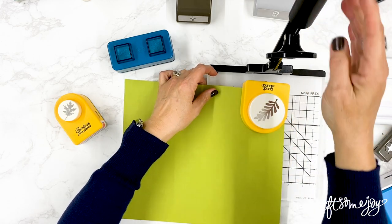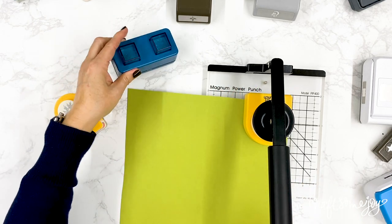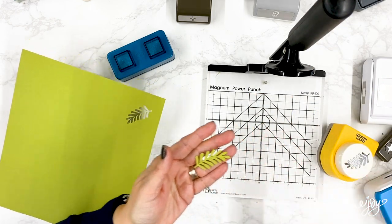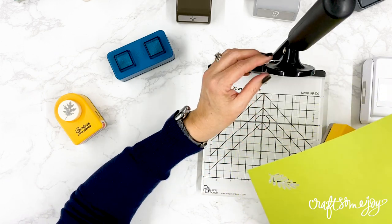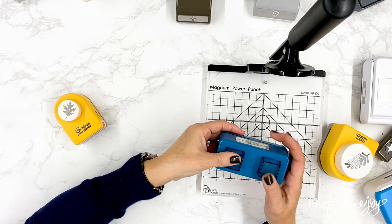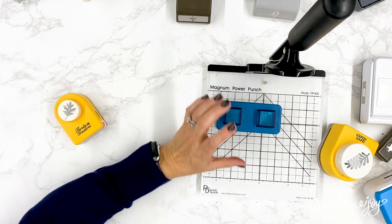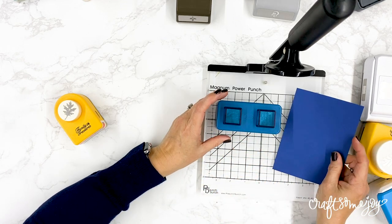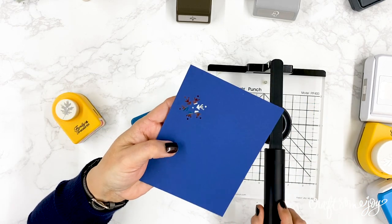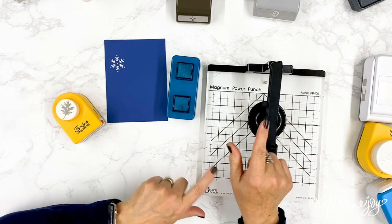Make sure the circle is on top of the button if it's a button punch, or on top of one of the other buttons if it's a different type. Then all you have to do is press down and it makes a beautiful punch without having to struggle. Even with thicker cardstock you'll find that this power punch helps get your punches through the paper. This also works with older punches that still have buttons - just add your punch to the platform, slide your paper in, bring the handle down on the button, and press.